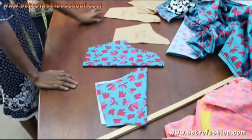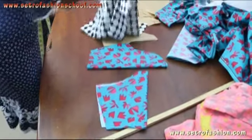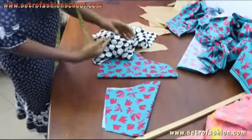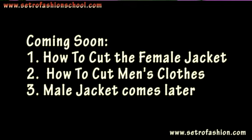So in the next video, watch out for how you are going to cut your arm hole — the insertion points on your dress, how you want to cut your arm hole that you are going to insert this round arm hole into. It's pretty easy. Do have a lovely time.